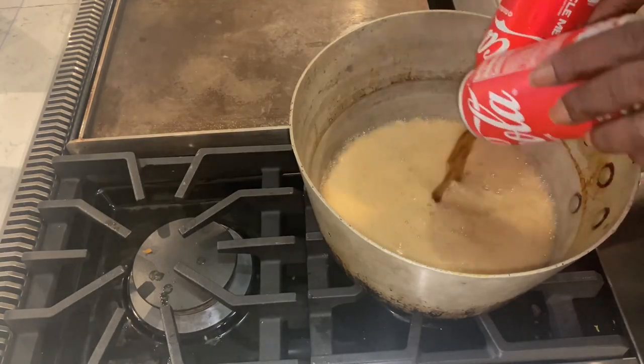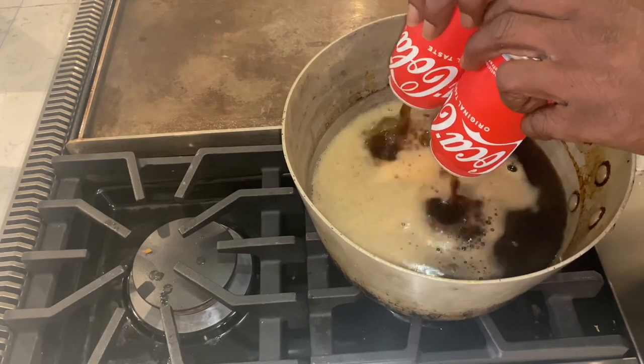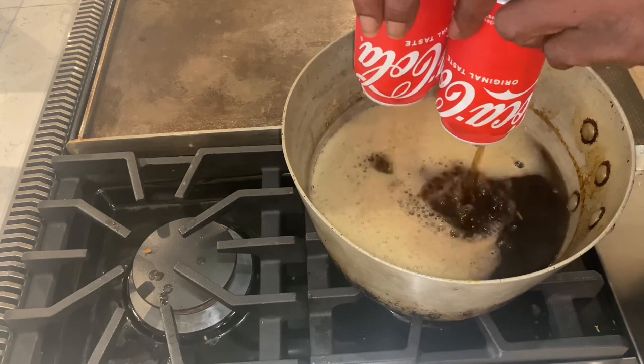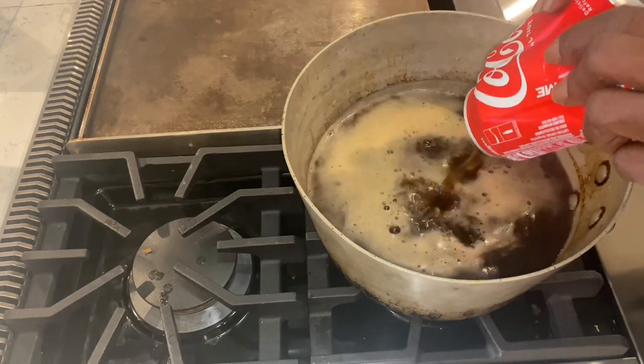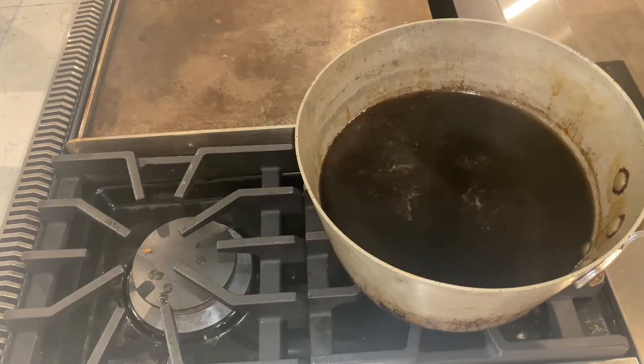It's nothing like the sizzle in a pan or a pot, y'all. So what am I doing with this Coca-Cola? I am taking it and I am making a Coke reduction with it. This sauce pot was already on high heat. Let's get it going, but I got another twist, y'all.